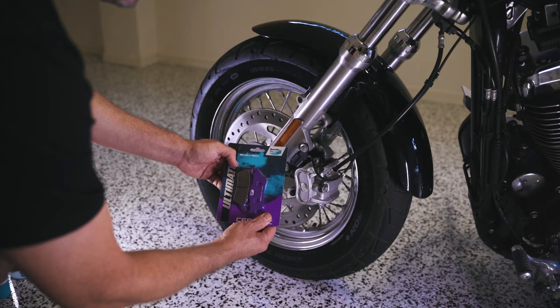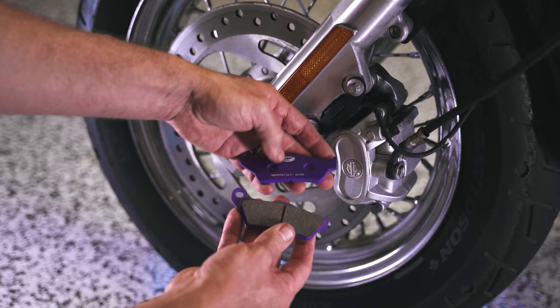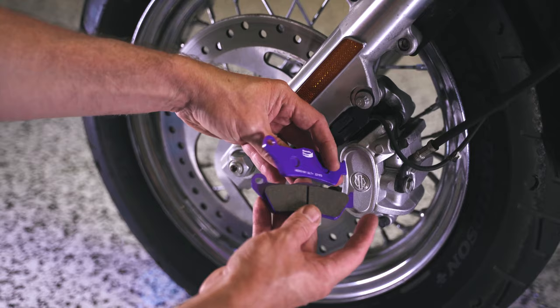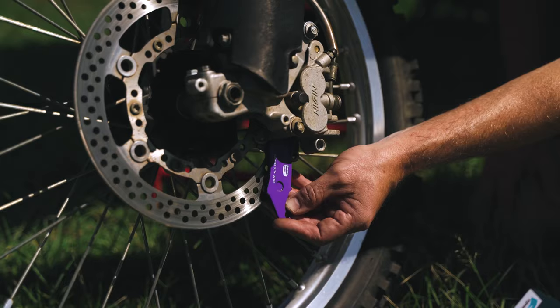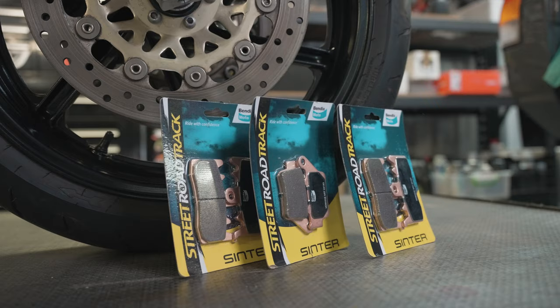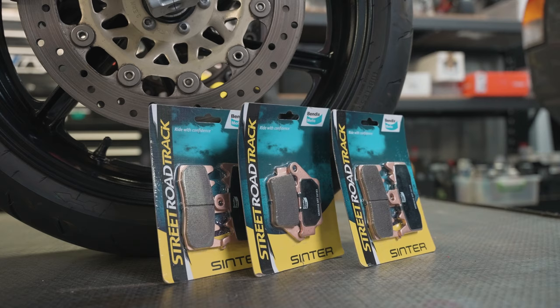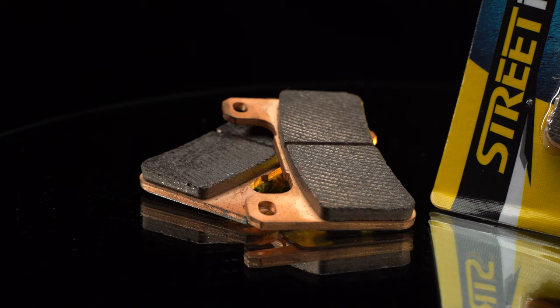When the time comes to replace the pads, Bendix Moto makes choosing easy, offering two types of brake pads. For commuters, scooters, lightweight or classic bikes, Bendix Ultimate Plus ceramic pads have low dust, noise and wear, but have increased feel at low and moderate speeds. Heavy duty cruisers, tourers, sports and dirt bikes need the Bendix Street Road Track Pads, otherwise known as SRT. These sintered pads can handle wet, dry, hot, cold or muddy conditions.